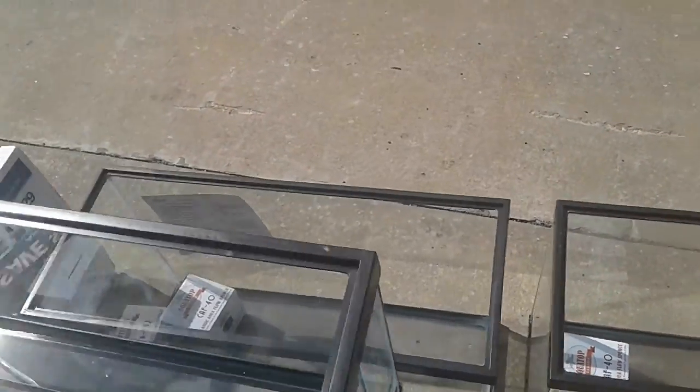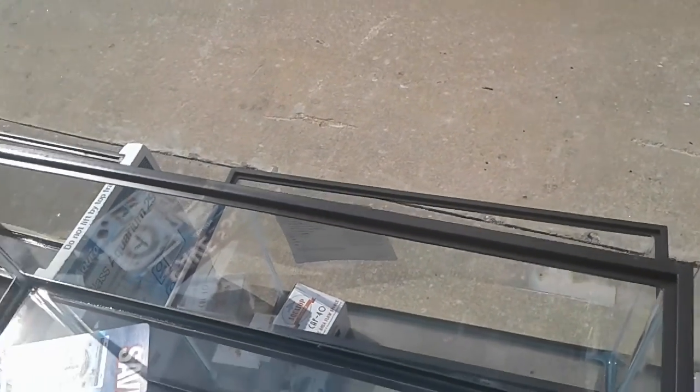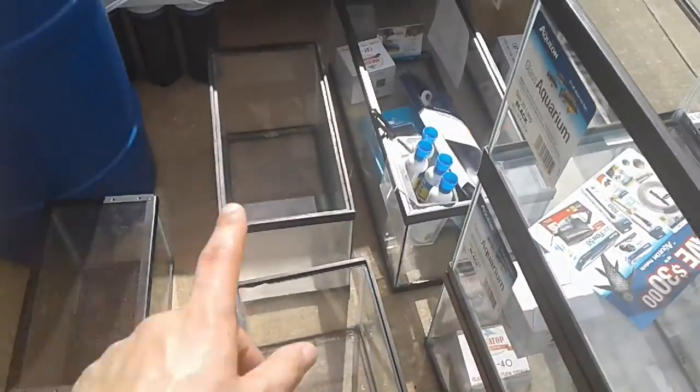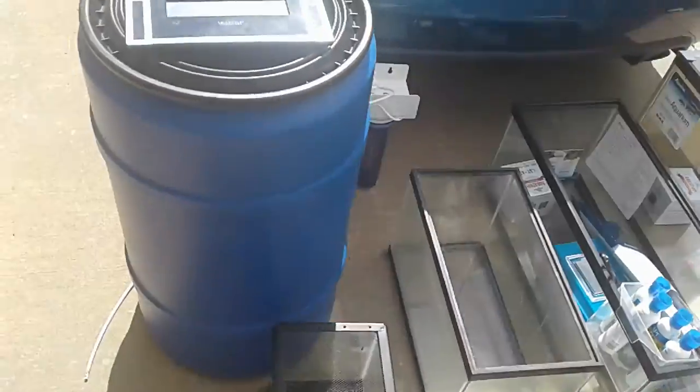I only have five sponge filters and I want to run sponge filters on all the 20s. There are 12 of them total, so I need six sponge filters. One is at my friend West's house with my apistogrammas in it, and I need one more for this tank.